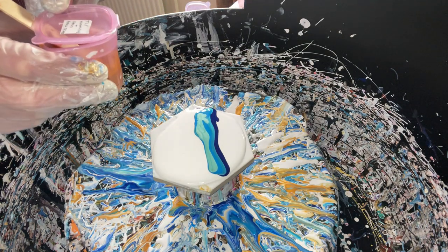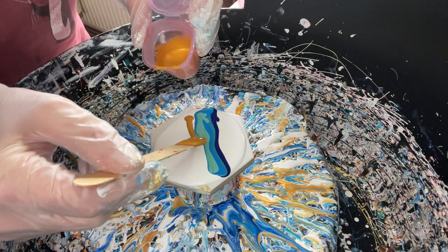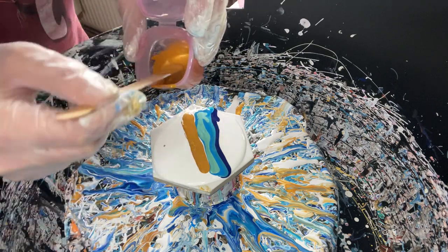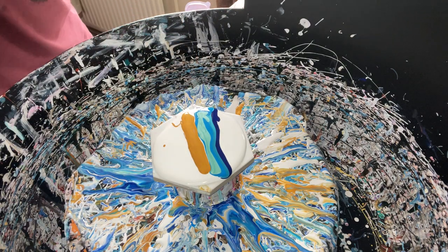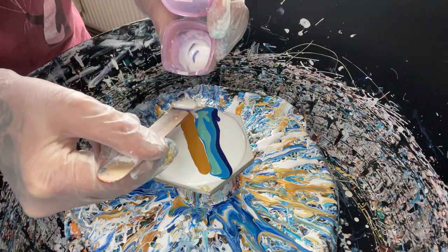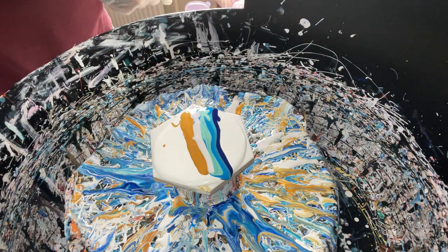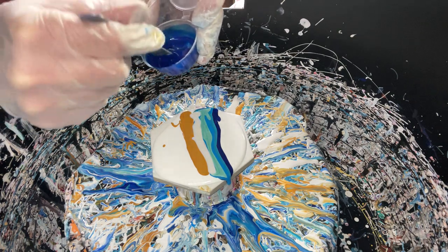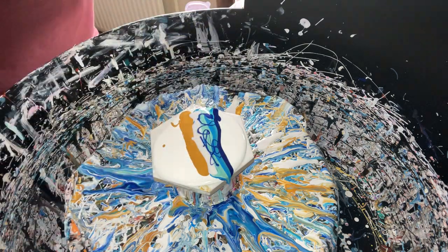And then we have Harvest Gold mixed with PBU Yellow Ochre. A little bit more of that on. And then I want to use this up, so this is TLP Velvet. Then we have Golden Flow Phthalo Blue, just a little bit of that. Then Simplicity.